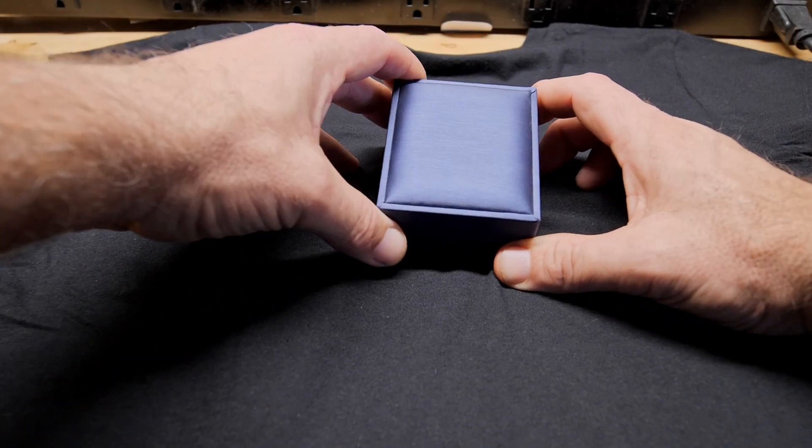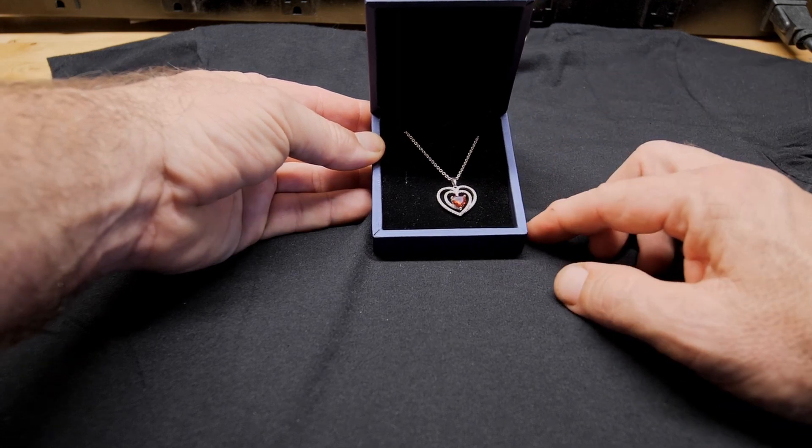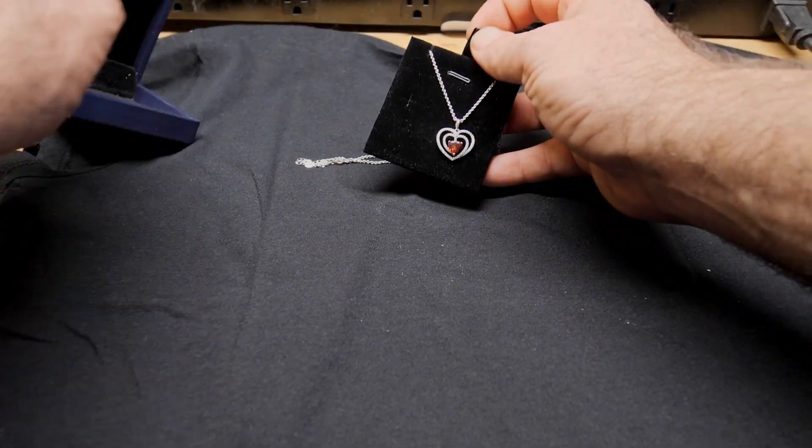Today we're going to be checking out this little birthstone necklace made by a company called Gloffery. Here it is right here — this is the ruby. They do have all 12 stones for all the different months.